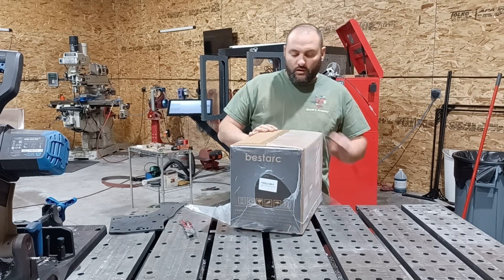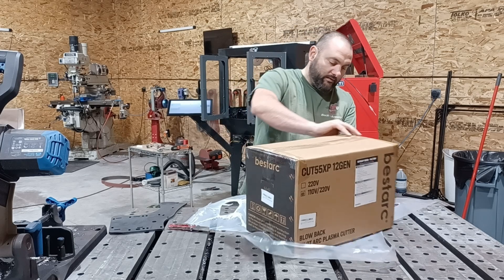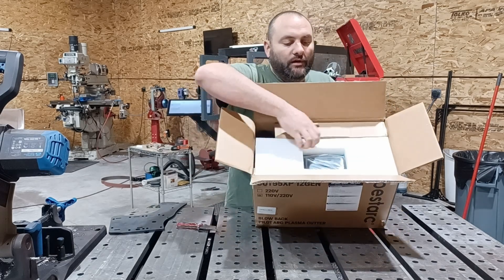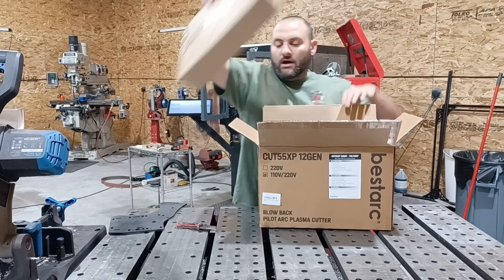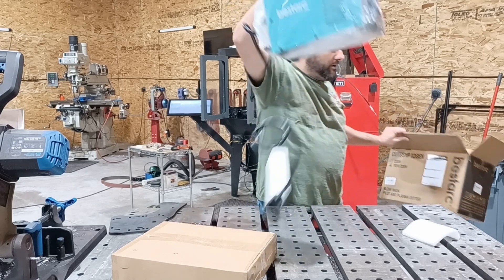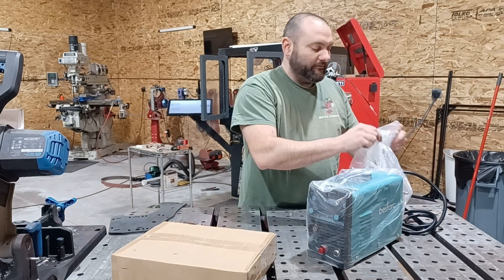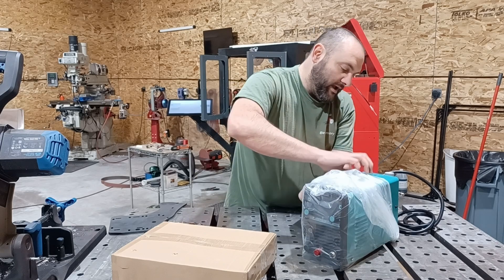I've reviewed quite a few of these and they all work great. They're packaged really well — everything pretty normal. It's packed super tight. You got your accessories box, you got the plastic cutter. The nice thing is you don't have to adapt up to 220 volts — it comes with the 220 volt plug right on it.